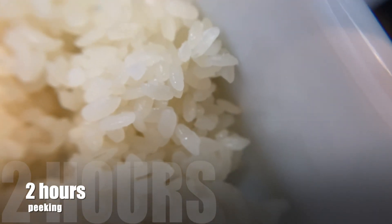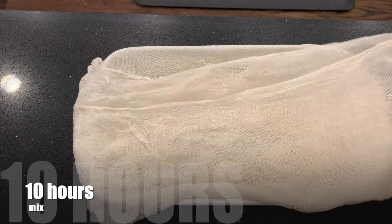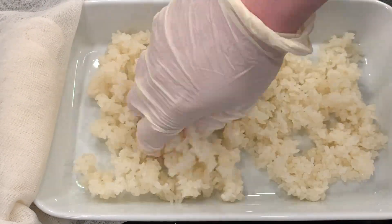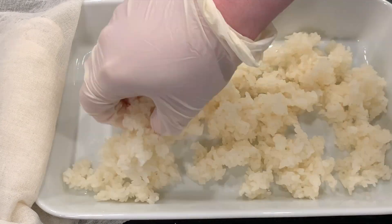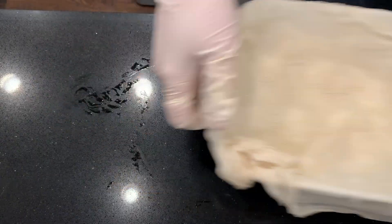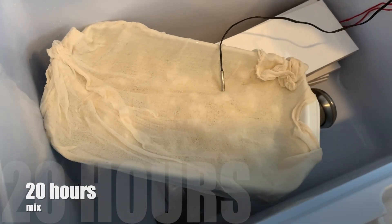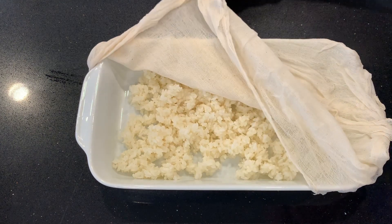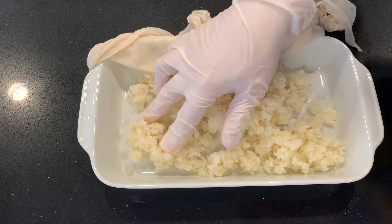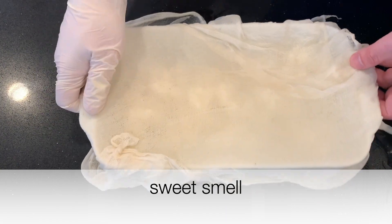I peek after two hours — of course, nothing has happened. Ten hours later we're supposed to mix it, so I try to separate the grains of rice, but it's still too sticky and too dry. It just smells like cold cooked rice; it doesn't seem like anything is happening, so I think that's my fault. After 20 hours we're supposed to mix it again. I carefully try to separate the grains — it has more of a sweet smell now, so something is happening, but I'm going to try to keep it a little wetter.